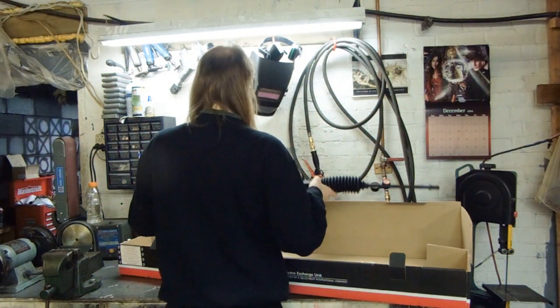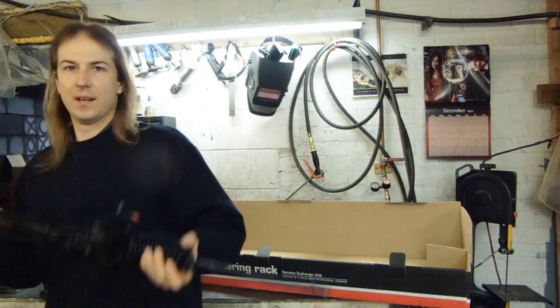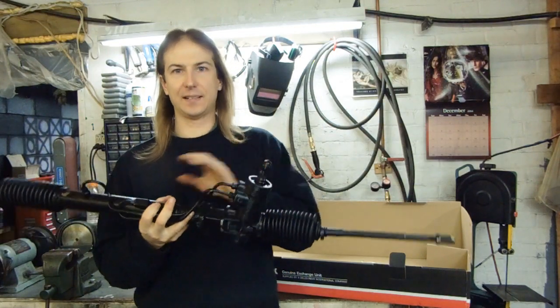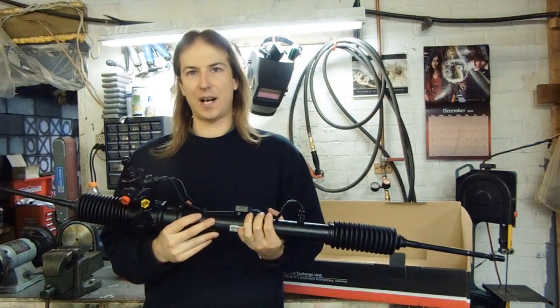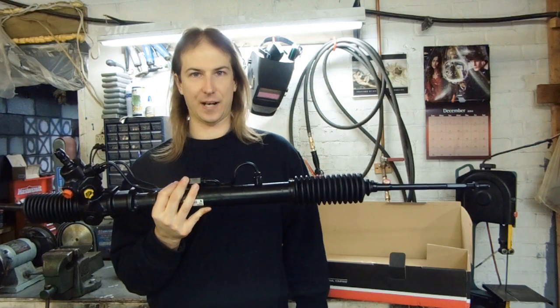Well, thankfully, the rack solution is deceptively simple. A right-hand drive steering rack spun to left-hand drive now pulls and pushes in the correct direction.